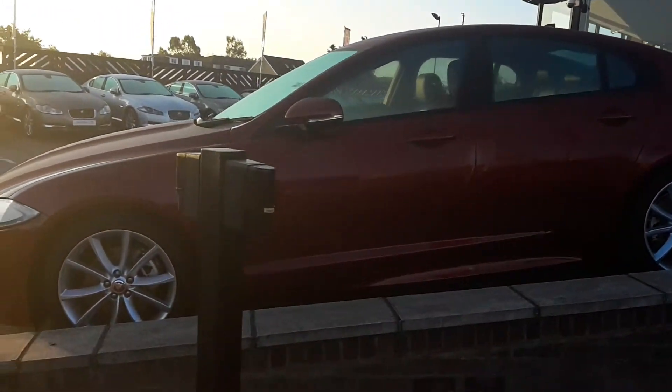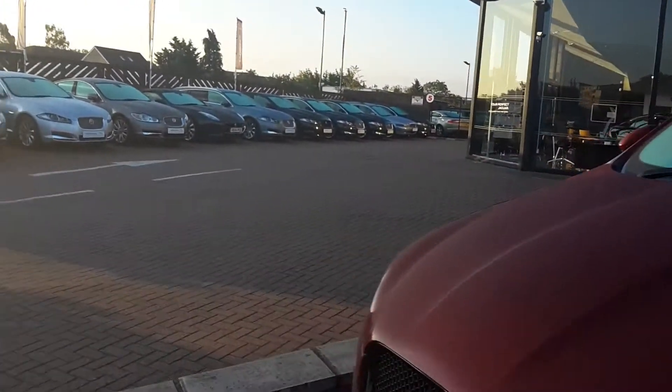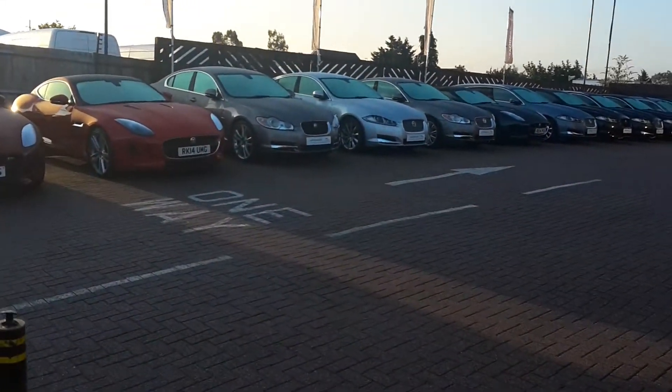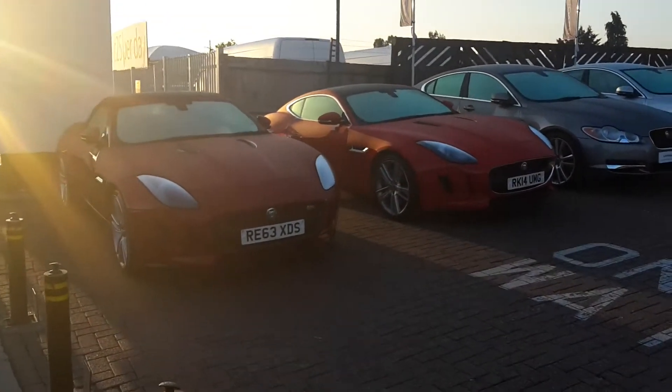What do you think of these cars as well? I know a lot of people like cars so I figured it would be best to show a few — Jaguars and Land Rovers. Look at that one now, that's one I'd drive.